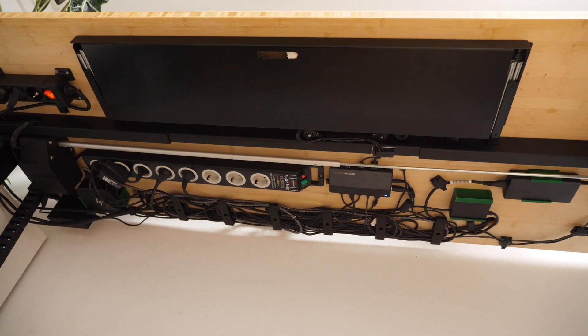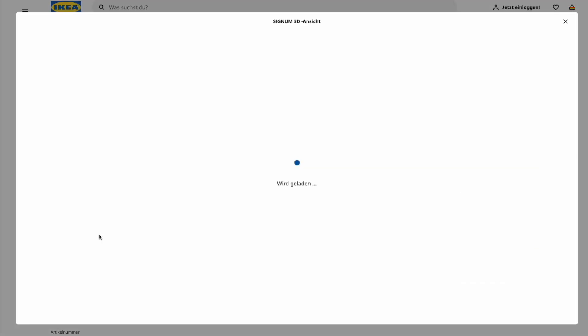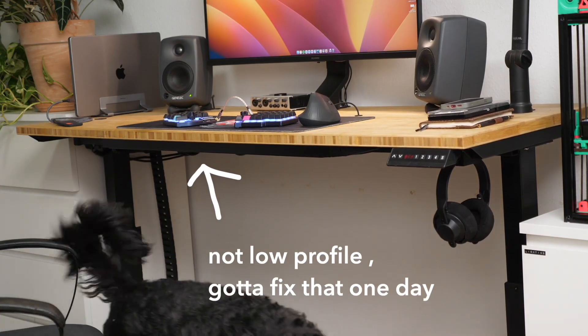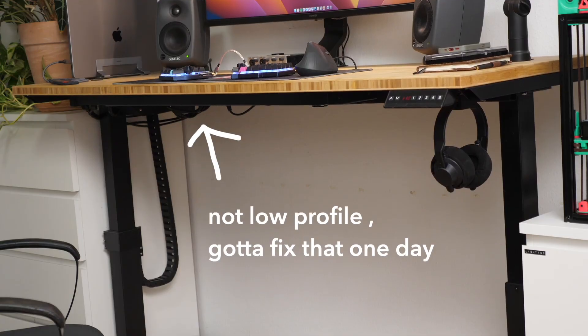You may have already noticed one of those T-brackets up here — they're pretty cool. The industry standard in cable management is something like the IKEA Signum rack, which is a wire basket. They're good, nothing wrong with them, except they're not low profile. With a height-adjustable desk, if the cable management isn't low profile it's going to be visible when you're standing further back.